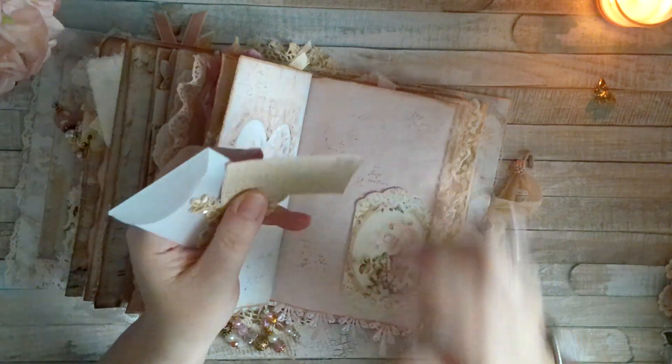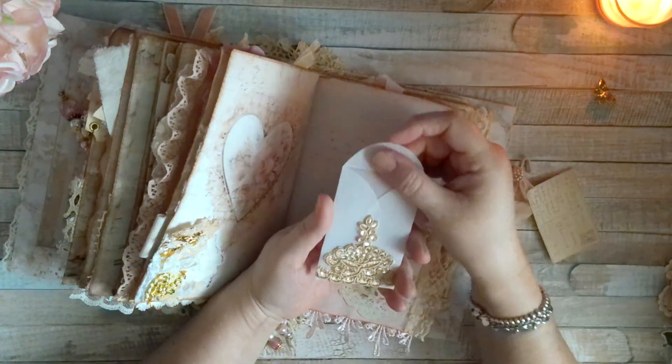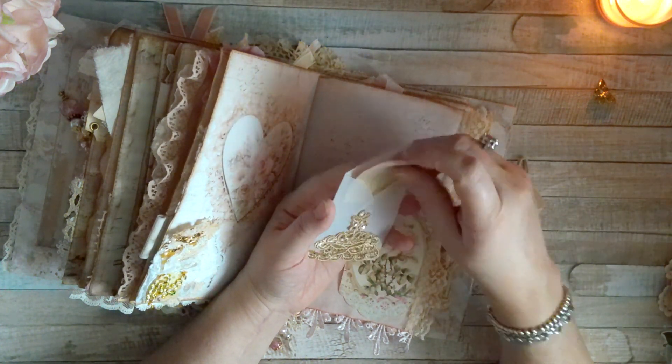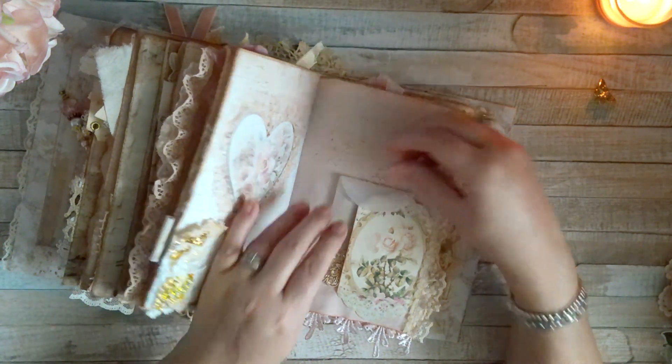I'm pretty sure I have this stamp. As I said, you guys had hopefully seen me do it on video, and if not you can just search through my BB Craft videos and you'll see it.